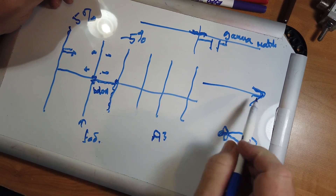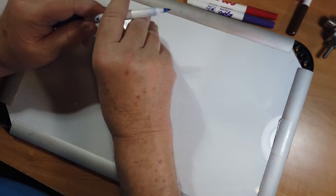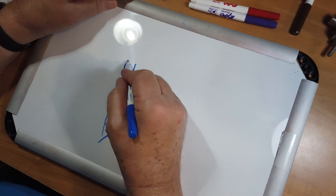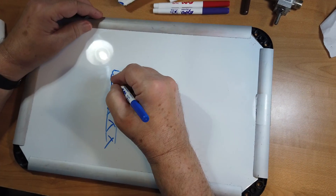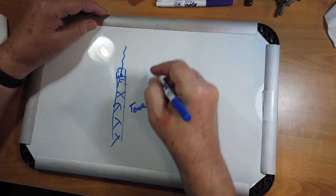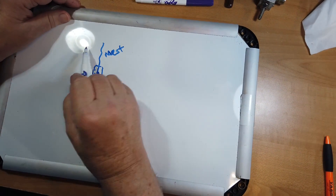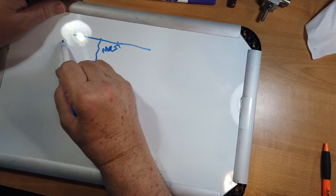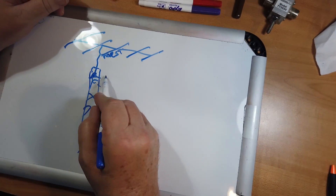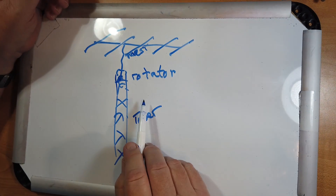Because it is so directional, I'm going to draw a slightly smaller scale. You've got a tower — these things like to be high in the air. You have a shelf, and on this is a motor. This is the mast. And then you have the boom and the elements on top. This right here is a rotator, and it turns the antenna to the direction that you want.